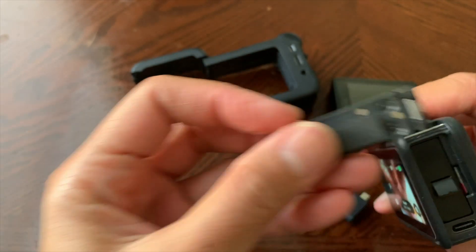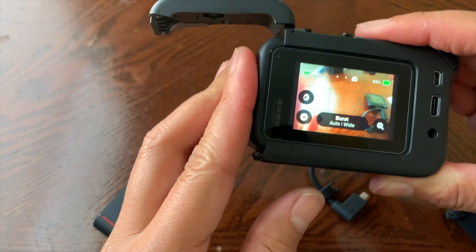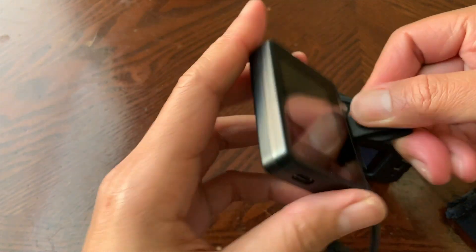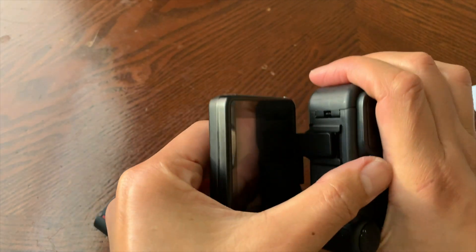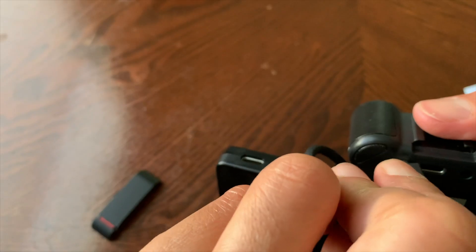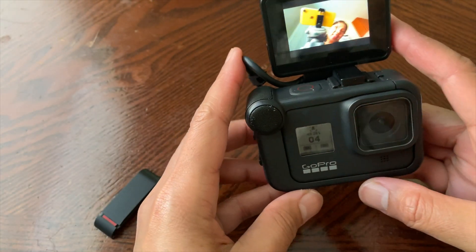Take the Hero 8 and insert it into the Media Mod right here, and clip it in. Now for the Display Mod, it goes here — there you go. Then plug in the USB cable like this.